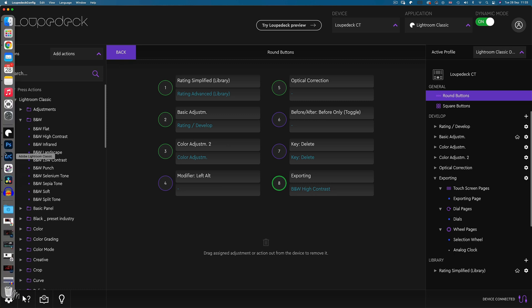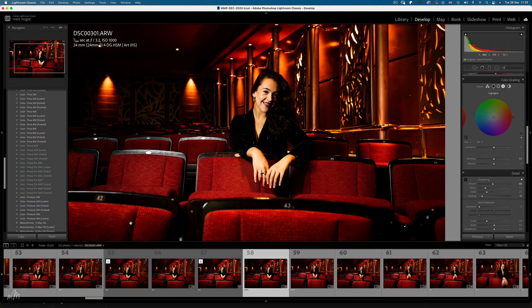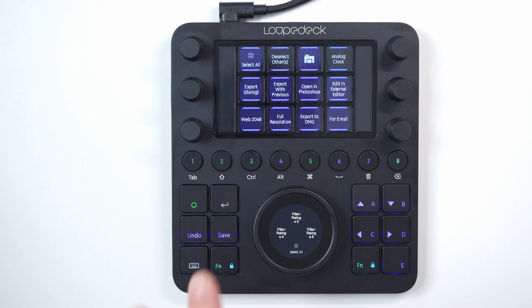Heading over to Lightroom to see this in action: pressing function and eight applies the preset, and simply pressing number eight opens up the workspace for exporting.